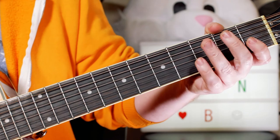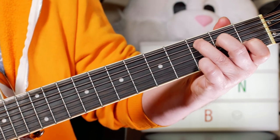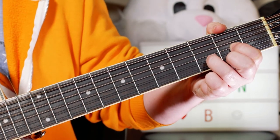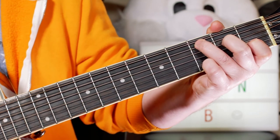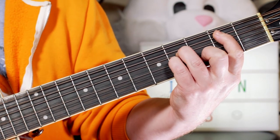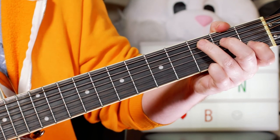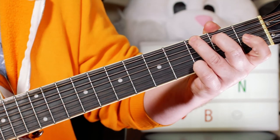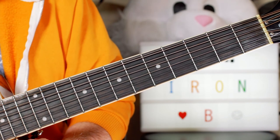That repeats for the verse, and then into the chorus. The chorus is: half a bar of C, D, and a whole bar of G, half a bar of C, half a bar of D, half a bar of B minor, half a bar of E minor, half a bar of D, half a bar of C, half a bar of D, back to G, and we repeat the intro, then back into the verse chorus.